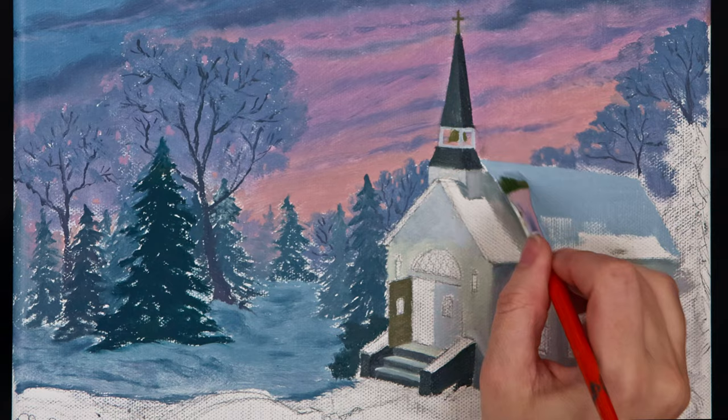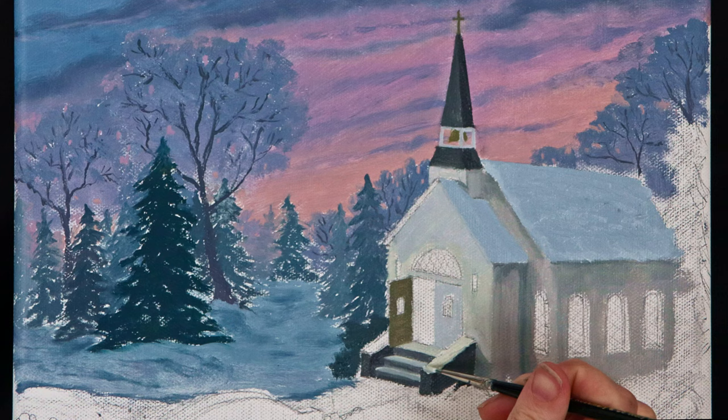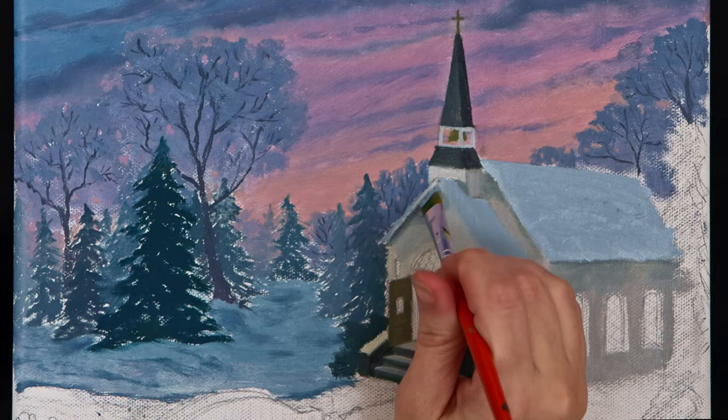I blocked in the snow on the roof with the same light blue color I used on the ground, then painted a lighter blue highlight along the edge to make it stand out. I added the shadows under the eaves to separate the roof from the side of the church.